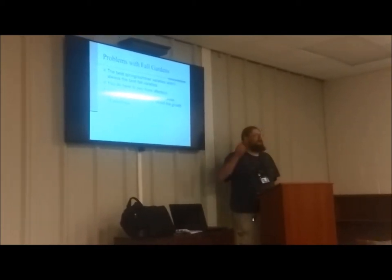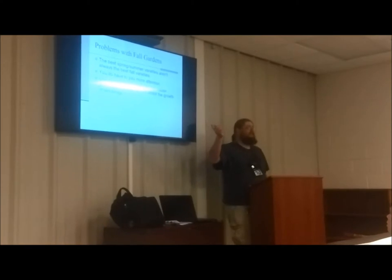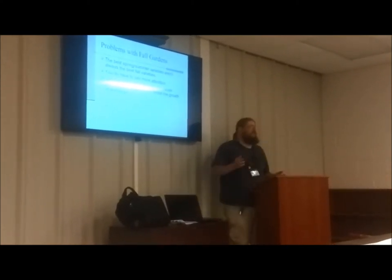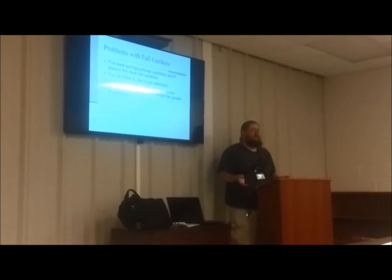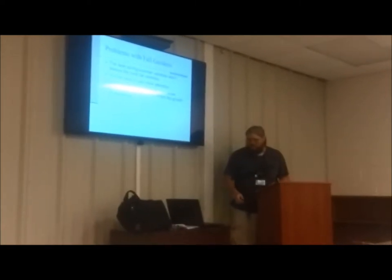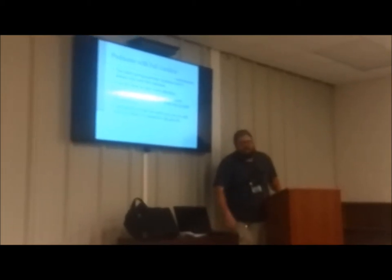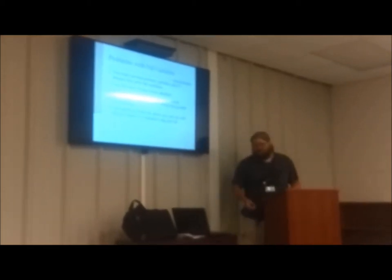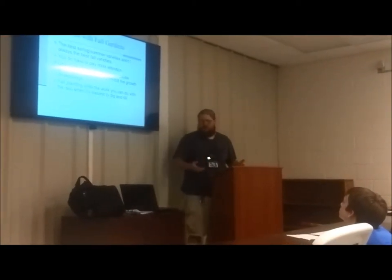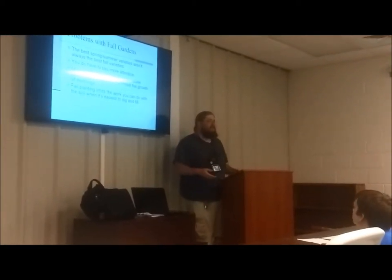Unexpected heat or drought — who remembers a couple of years ago where we went 70 days without any rain between September and October? That doesn't normally happen in Tennessee in the fall; we usually get at least a little rain in that period. Fall planting also limits the work you can do with the soil when it's easiest to dig and till — in fall, lower moisture means the soil is easier to work with.